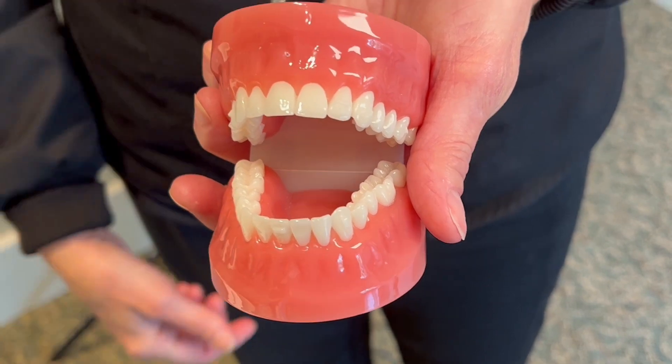Studies show that a circular motion when brushing is more effective at removing debris from your teeth. Angle the bristles of your brush toward the gum line — angle upward on your top teeth and angle downward on your lower teeth.